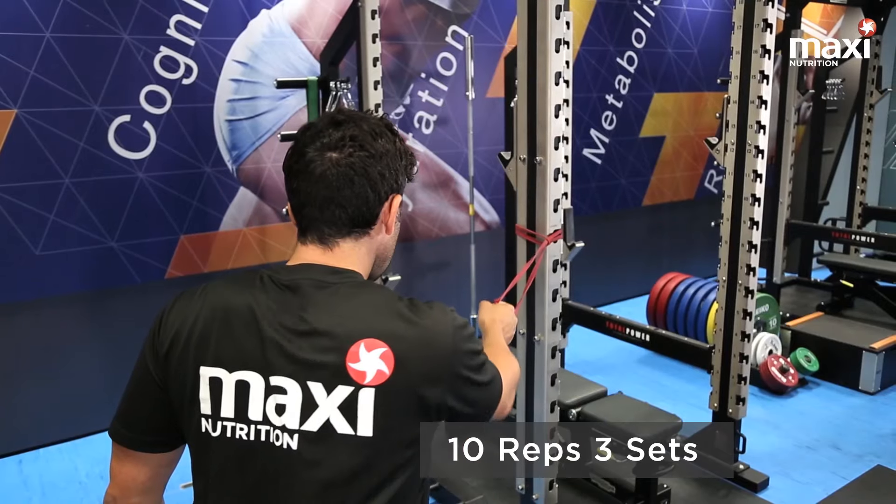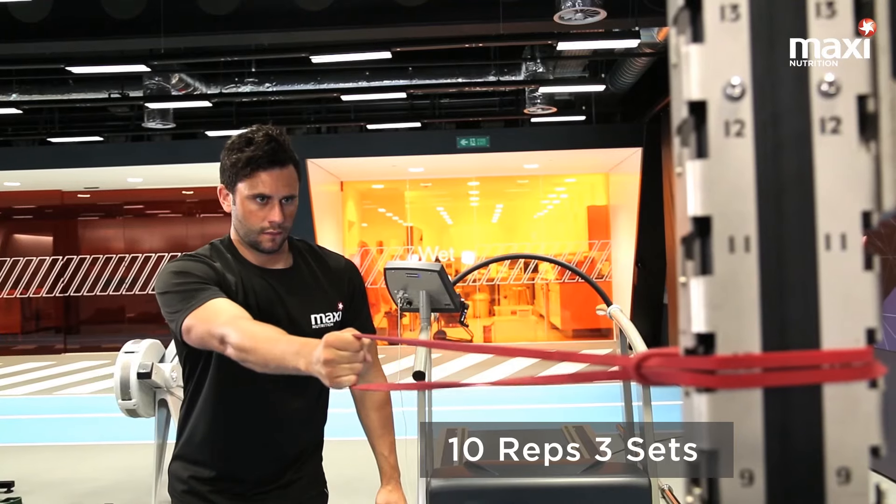This is a balanced row. Key things here: slight bend in the knee, pull your shoulder blades back and down, and keep a nice strong stable core.